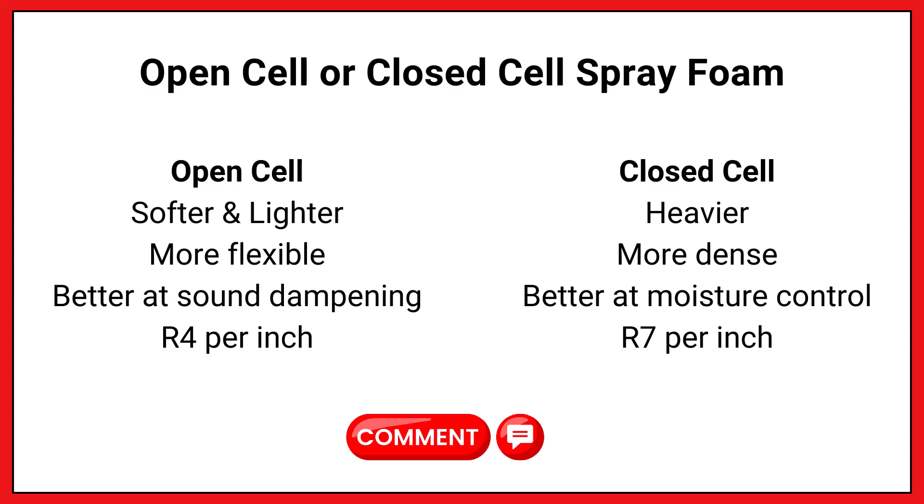Not that open cell lets water roll right through it — it's pretty good at stopping water too. But I spray foamed my entire attic floor with closed cell, and when my foot slipped off a joist, I did not fall through the drywall. I'm not saying that would happen every time, but closed cell spray foam has really good structural integrity because it is a heavier, more dense product.